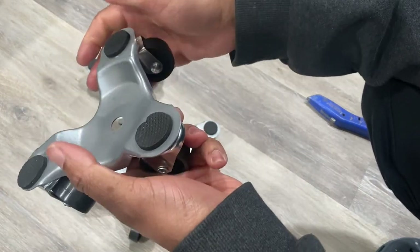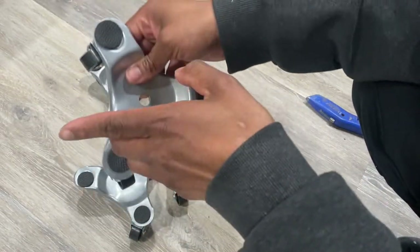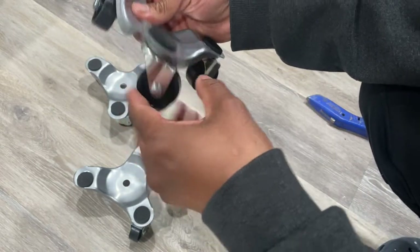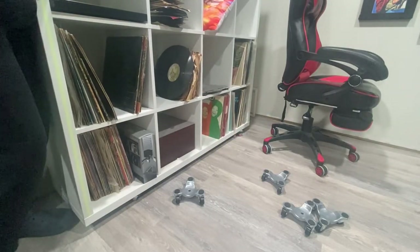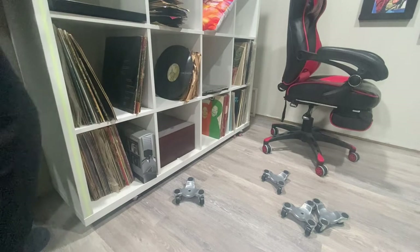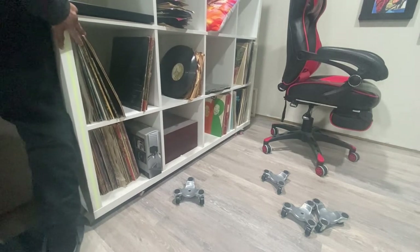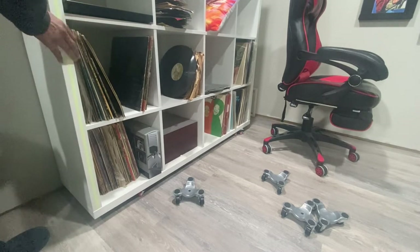This has a little foam padding for extra protection to your furniture or whatever you're moving. Let's go ahead and put this under our cube organizer and see how it rolls. Like I said, the old ones — look, I'm pushing right now and it doesn't even roll that good. So pretty much these old ones are not good for what I'm doing here.